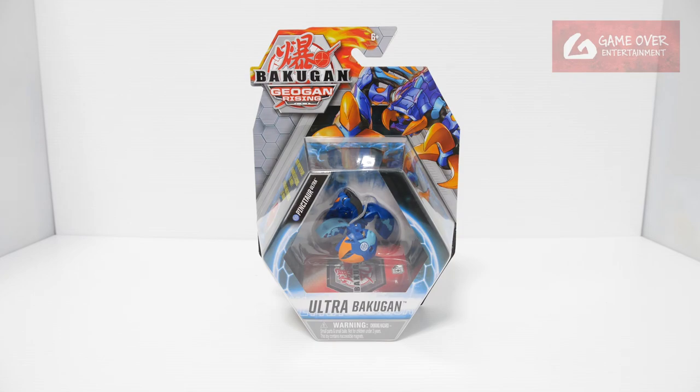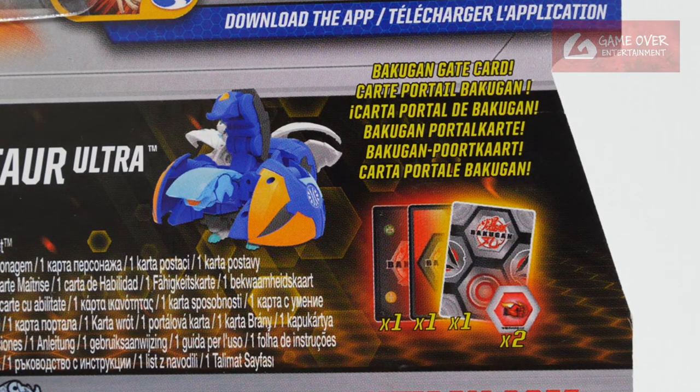Have a look at the front, have a look at the back. So what's included: we have one gate card, one ability card, one character card, and two Baku Kors.